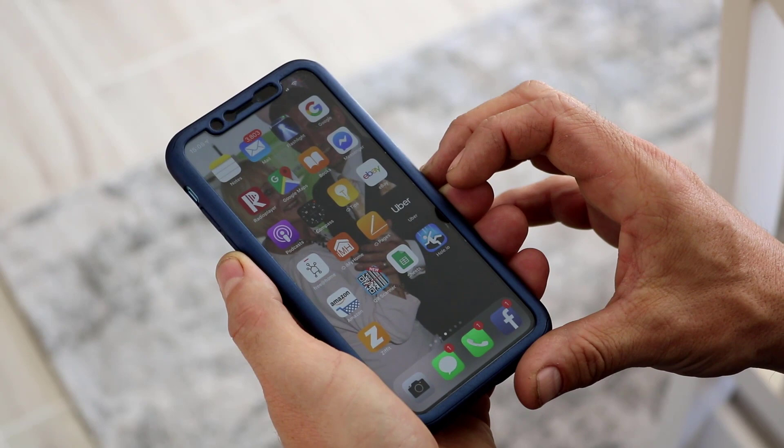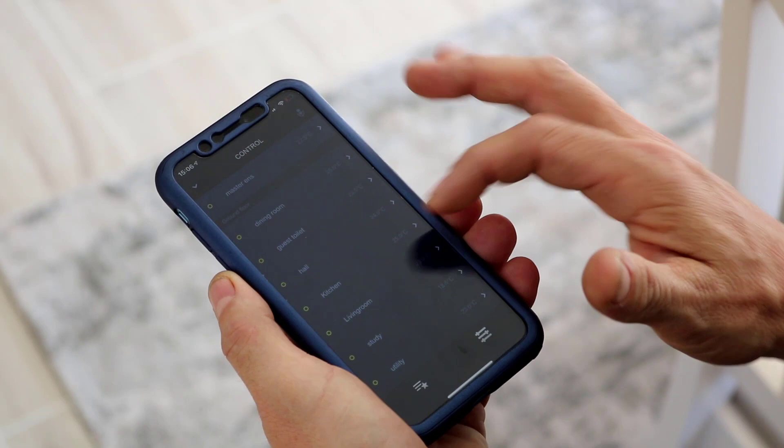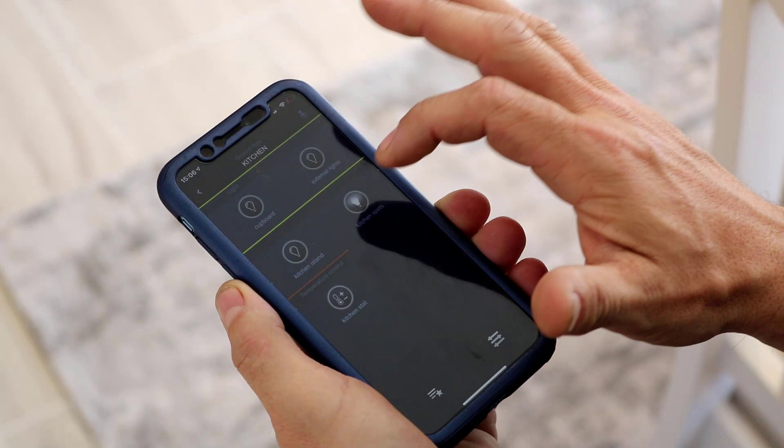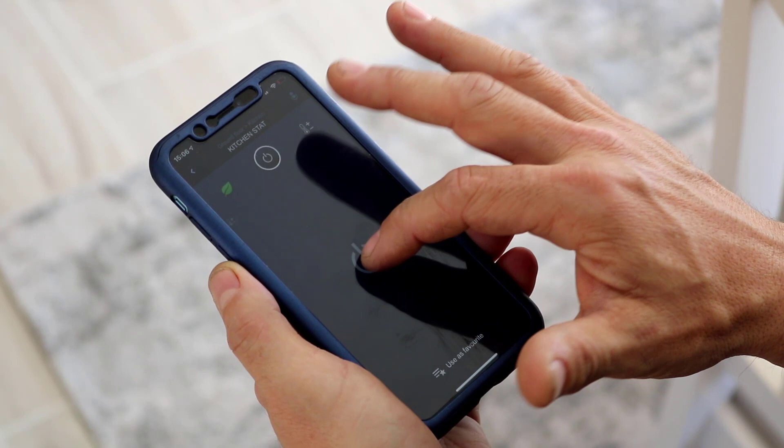Once you've fully commissioned the system and downloaded the app, simply open the app and you can control the whole house from your phone. Select the room you want to control, select the lights, turn them on and off, and you can also dim them. You can also control the temperature — turn it on and raise it up and down.